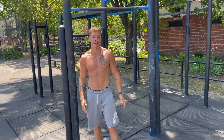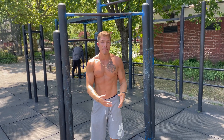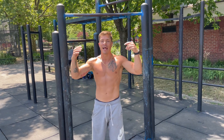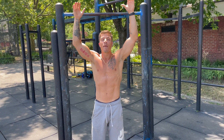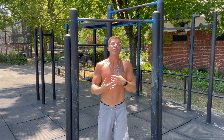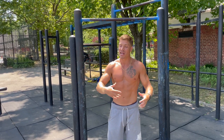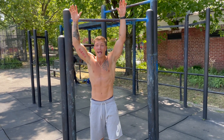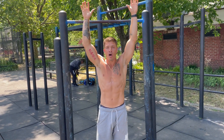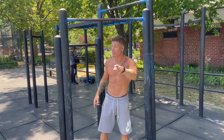Now, strict form — key thing: usually when I used to rep out for reps I wasn't as strict. I didn't really care about locking out, I came to full extension but didn't get that full lockout at the end, and I didn't really care about getting full chin over the bar — sometimes I just chased my chin over. So today's going to be strict pulling: dead hang, head through the arms at lockout, pulling full chin over the bar. Max rep test, let's get it.